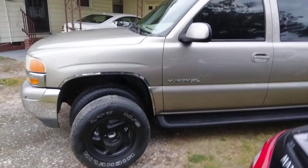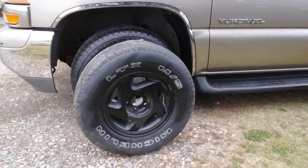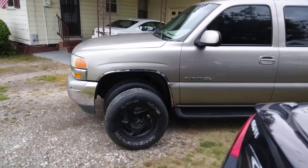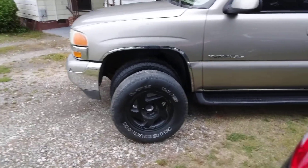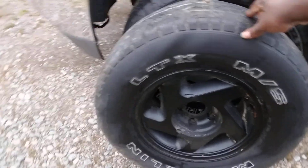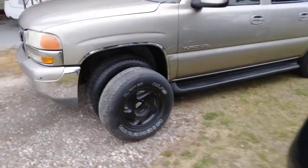Look at how those black rims look on that Suburban — oh yeah, it looks good man! Those black rims will be hot up here. Just want to see what it looks like. The black rim just sitting up here, yeah it looks pretty good. Yes sir, it'll be right. Yeah that looks good up here, a little better than the factory I would say, the black rims do.